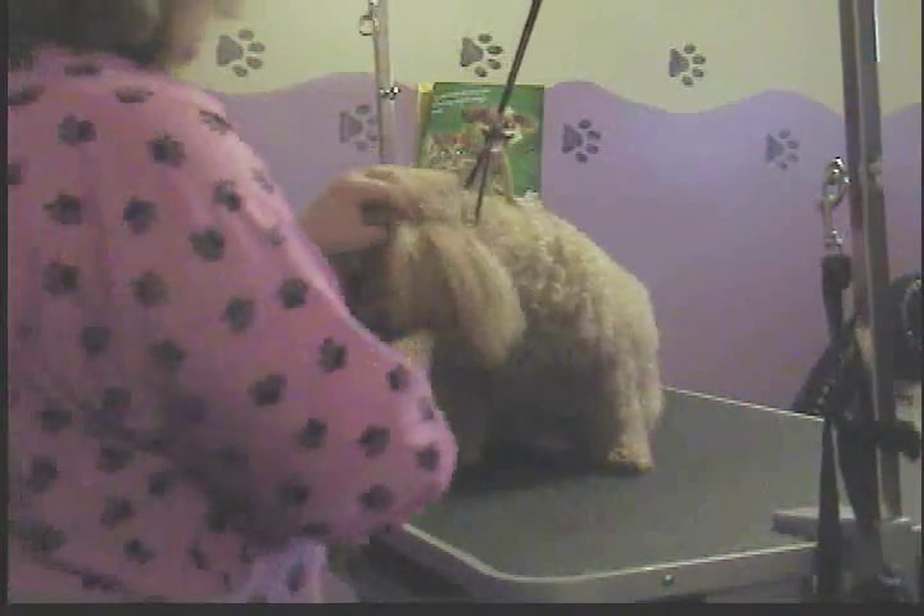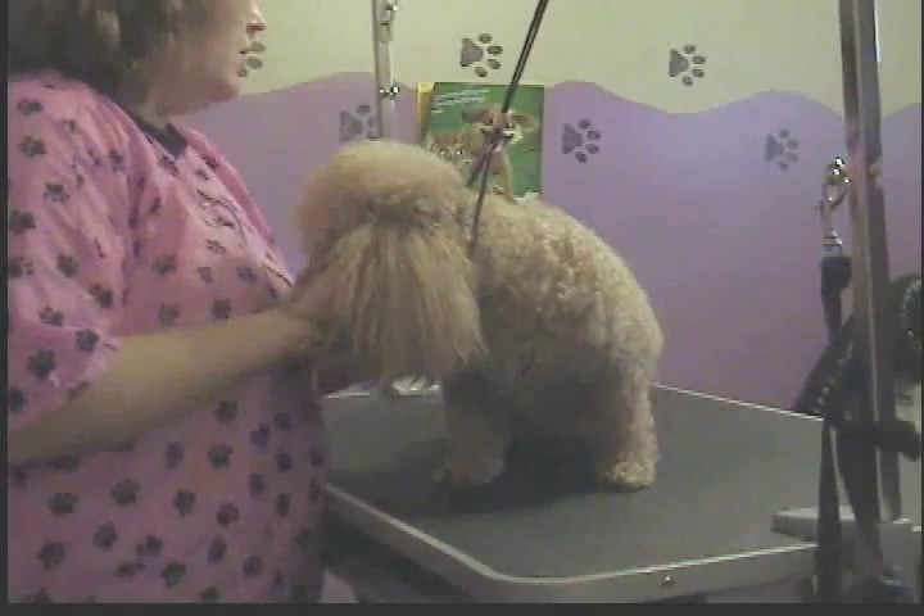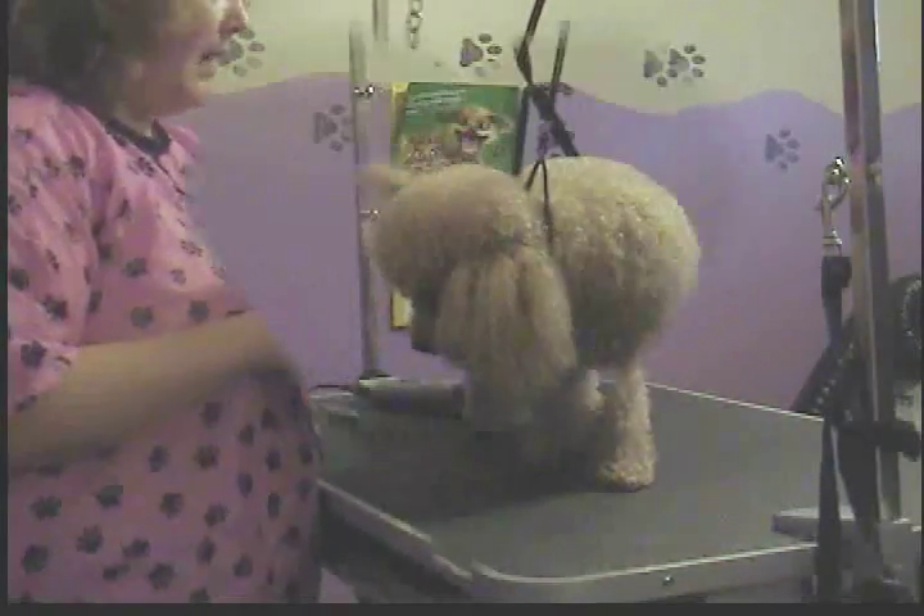Alright, this is Jojo. She's a miniature poodle that I groom, and I'm going to show you how to do a sweetheart pet trim.